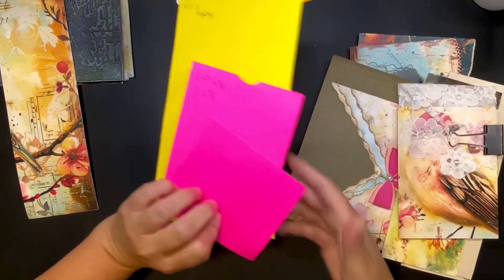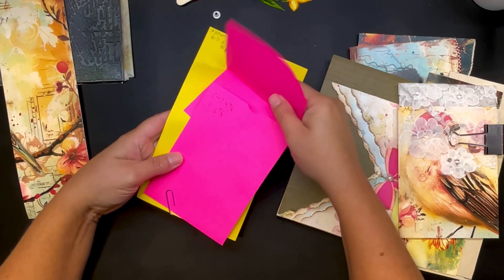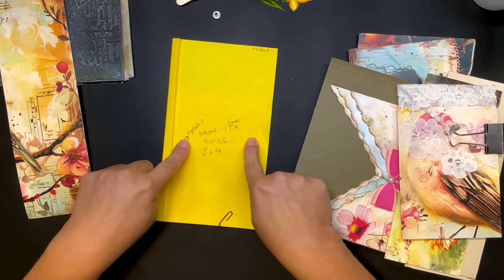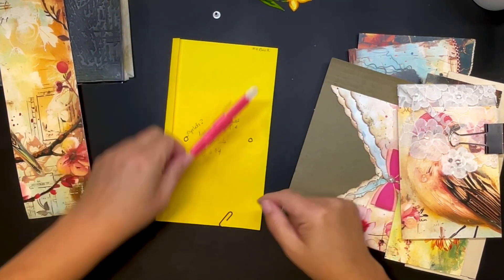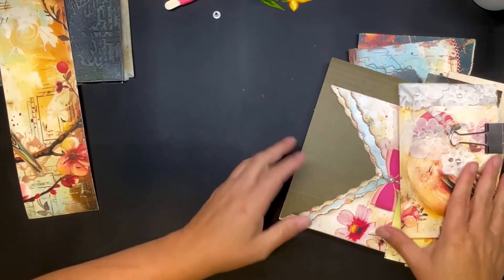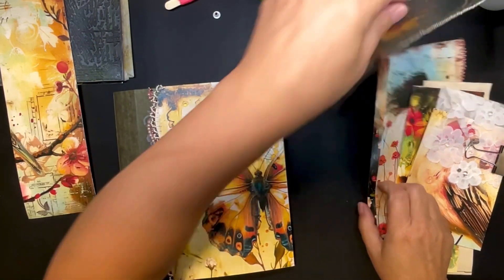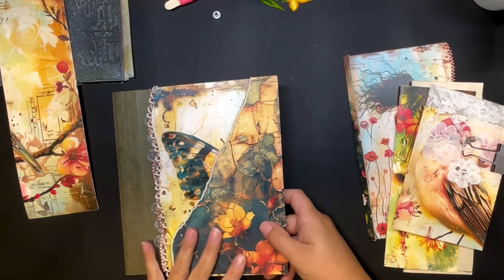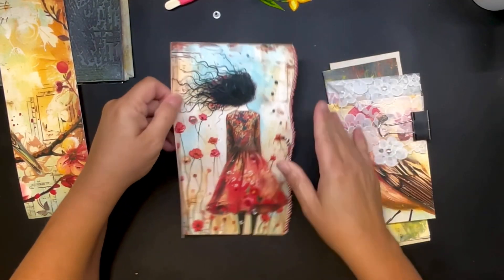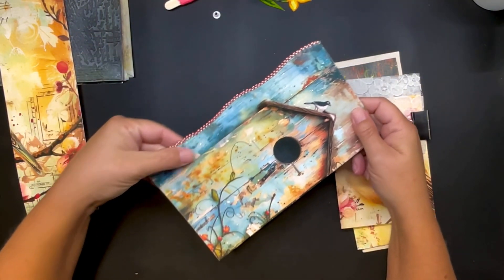This was my original prototype — this is going to flip up, I got the bird cut, and I have the notepad on this side. I've decided to add eyelets and put the ribbon through to hold my notepad. I'm putting that off to the side for now. I've added all of the beads on here.